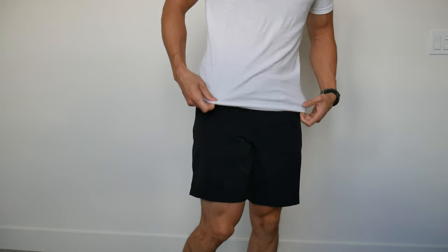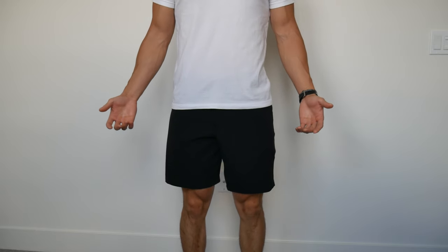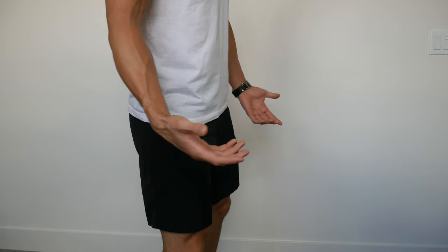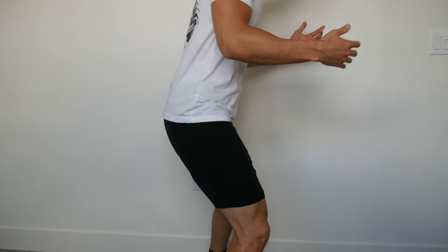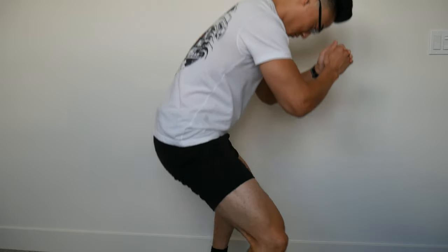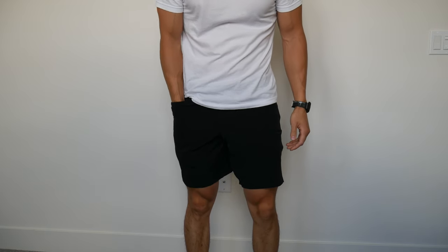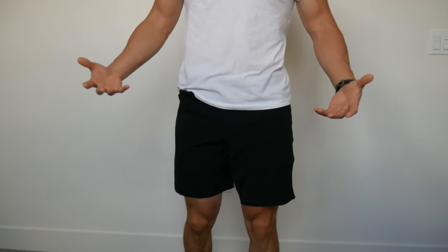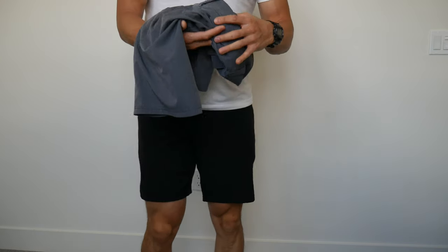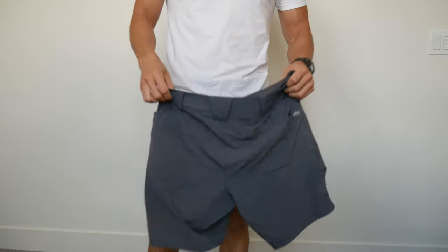You can wear these for almost anything. You can dress them up if you wanted to — I've worn these with loafers to a more dressy event. I've worn these to the gym on accident and they're fine. If you wanted to squat, you could definitely do that without worrying about your shorts busting out. You can wear these with sneakers or dress shoes. I feel like these — at least the black ones — are good for almost everything. The grey color maybe a little bit less so, but still really comfortable and versatile.